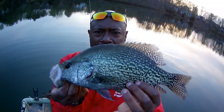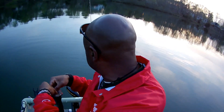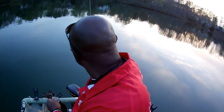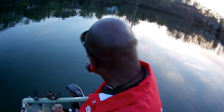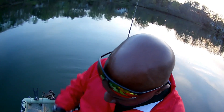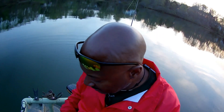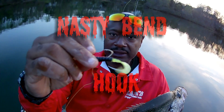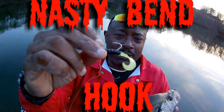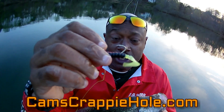This is a 14-inch crappie right here. We caught this rascal off of this 1/16 gold nasty bend hook — red, black and chartreuse. That's it right here. We pour them ourselves, so when you order we spring into action and get them for you.